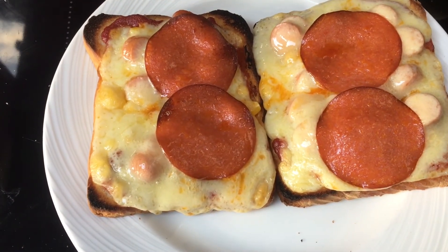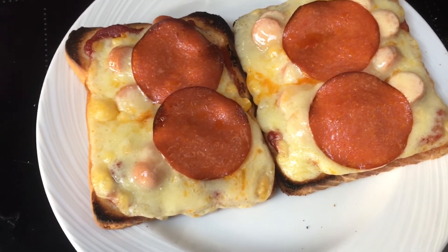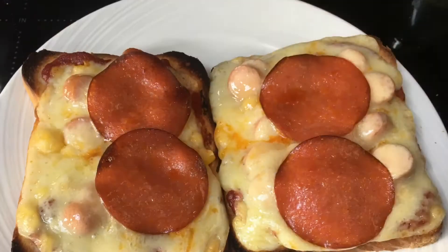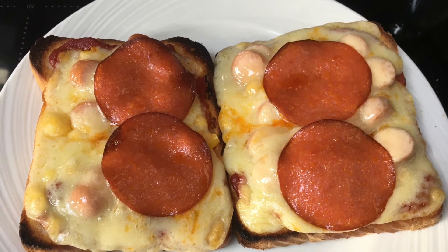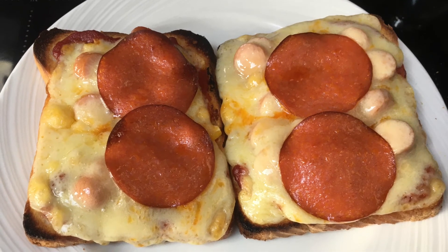So have you ever made pizza toast? Let us know in the comment section. And what's also your favourite pizza topping? Let me know — then I may be able to apply that to some pizza toast in the future. Thanks guys, and be sure to subscribe to the channel. Bye.